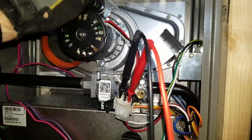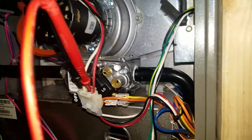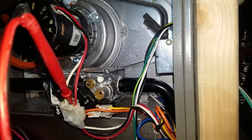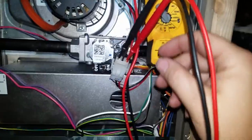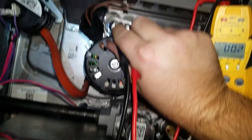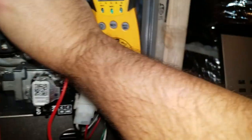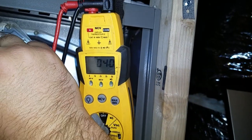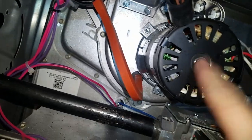I believe this is a three microfarad capacitor. It's all connected. I'm going to switch over to my microfarad reading. Usually these are like a three or four, so let's check what we've got. Yeah, 4.0 — so it's not the capacitor. The motor's dead.